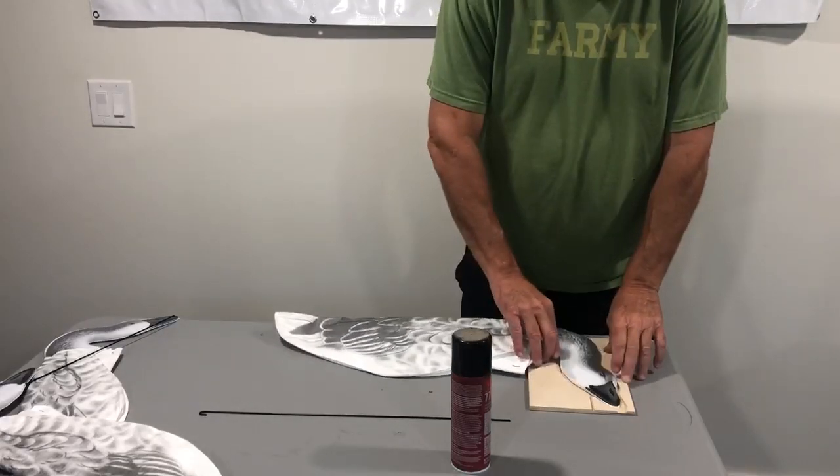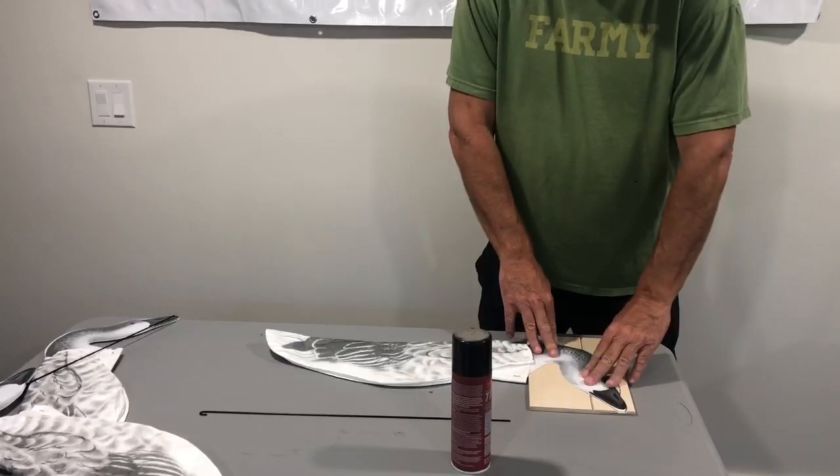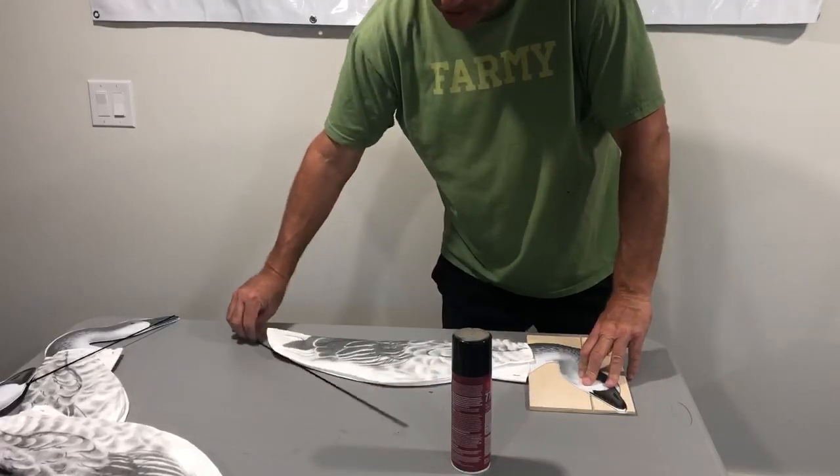The new jig we have available to aid in inserting your stakes and feeder decoys. This holds the head in perfect position for insertion of the stakes.